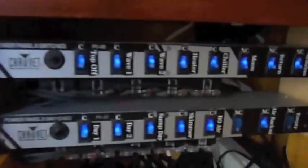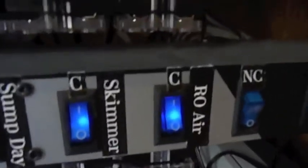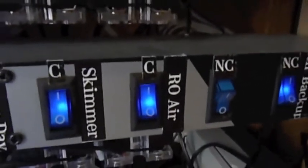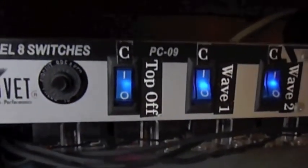Over here you can see with the switches I've got a controlled RO air which is actually stirring that RO water, and then the top off over here. And that's it.